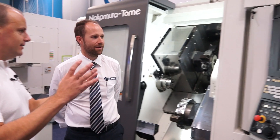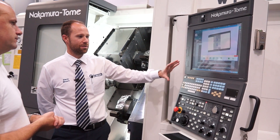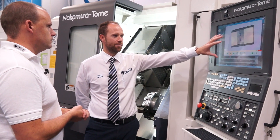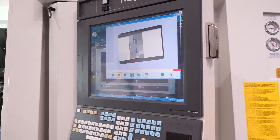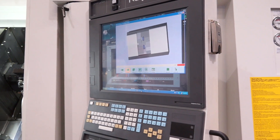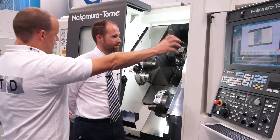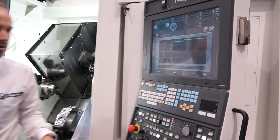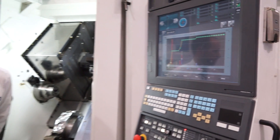How are you going to program something like this? The control has manual guide-i, which is basically a conversational way of programming the machine. We also have a 3D model built into the machine for collision guarding — with two spindles and two turrets dancing around, it's quite important for that to be monitored. For high-value components you don't want a crash, so the machine will take care of you as well. Built into the control we also have a production simulation, so at the end of every day or week you can pull up graphs showing the production output — you can see whether you're getting the best out of the machine or your operator.